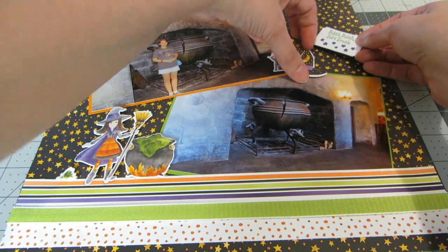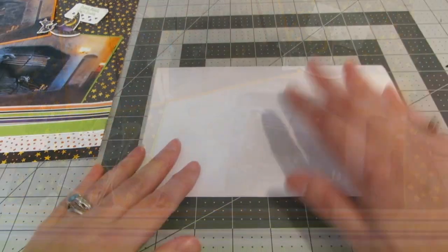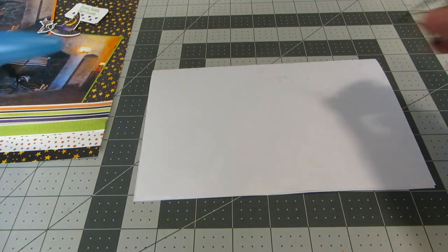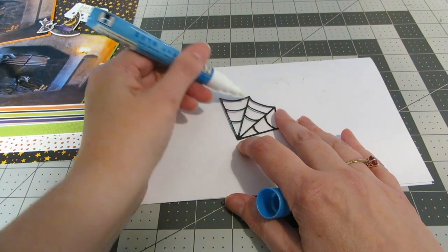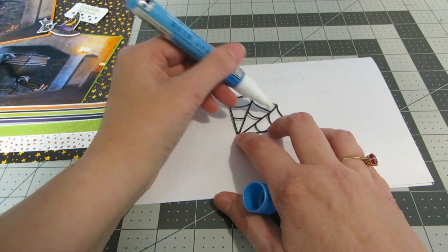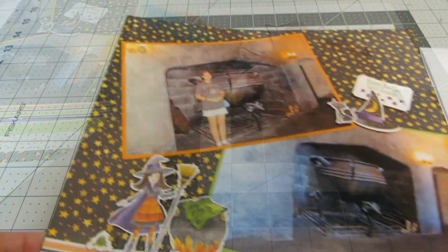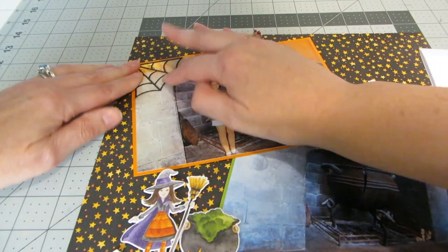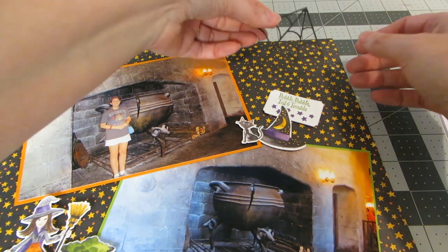I'm taking the tag and tucking it up behind the words. Then, grabbing a scratch piece of paper and a glue pin, I'm applying some glue to the back of the spiderwebs — they are very thin and delicate, so a glue pin or glue stick is perfect. I'm placing one spiderweb in the upper left-hand corner of one of my photos and then also in the upper right-hand corner of the layout.